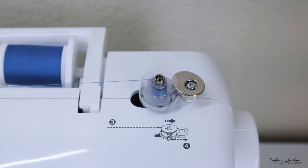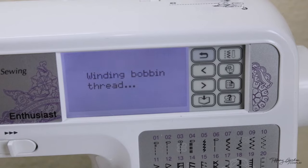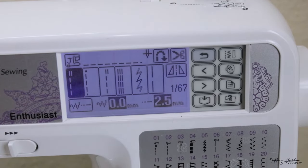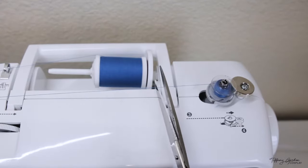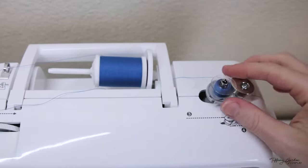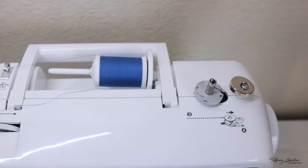Put your foot on the pedal and the bobbin will start to wind. Your machine will read "winding bobbin thread" and when you are done, it will stop and bring back the page of all of the thread options. Grab a pair of scissors and snip your thread, then take the bobbin from the right side, pushing it to the left and pulling the bobbin upward to release it from the sewing machine.